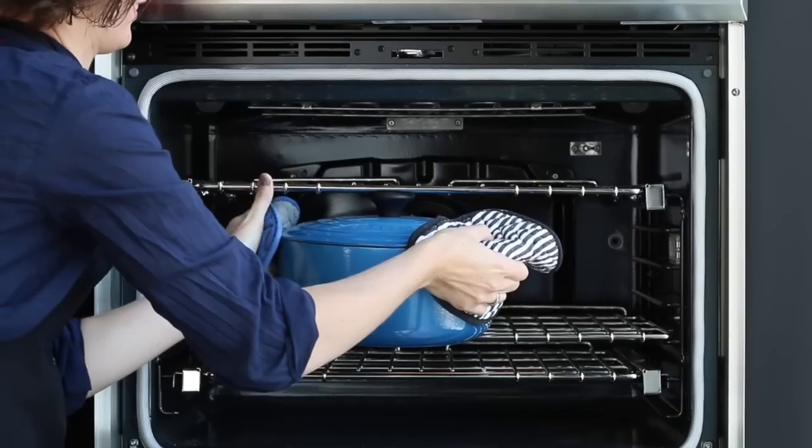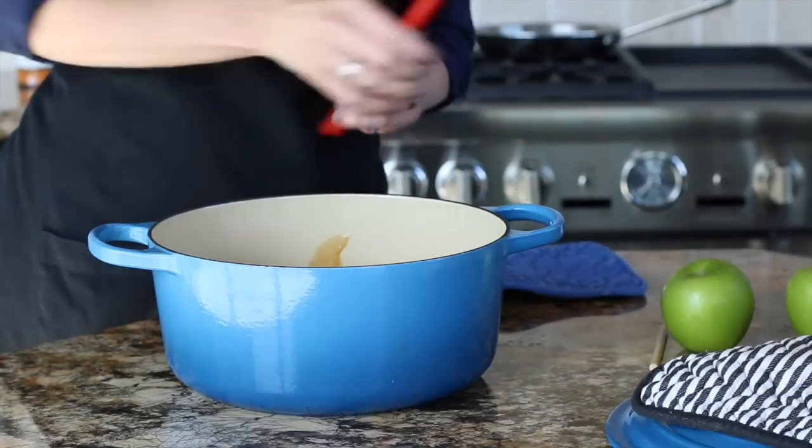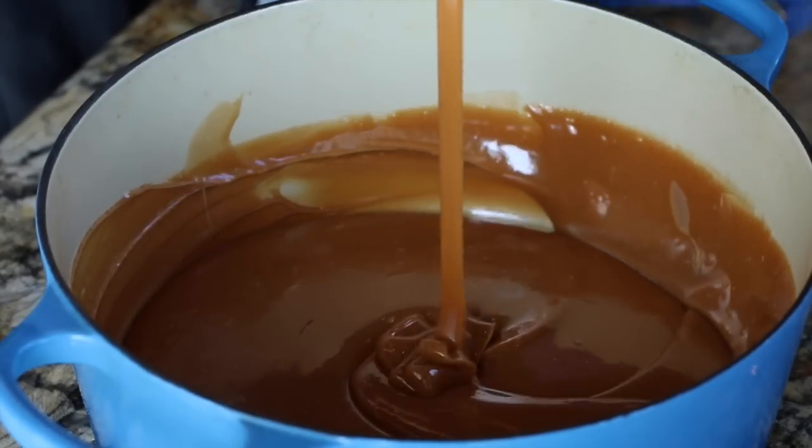After two hours, take the caramel out and stir. You'll notice a perfect consistency of running caramel coming off your spoon when you've lifted it above the pot.